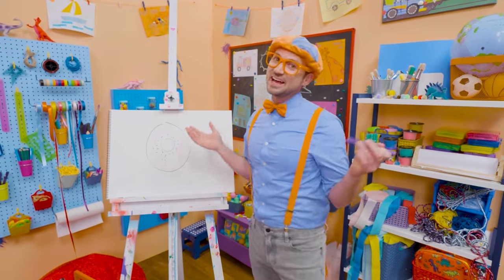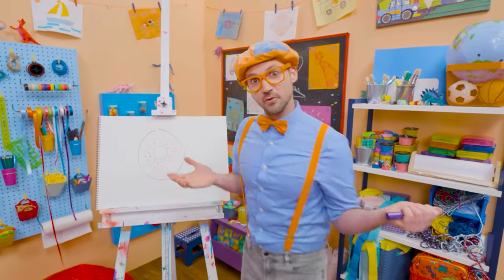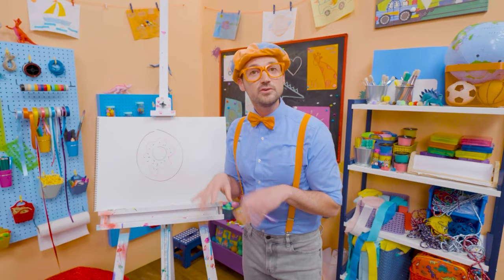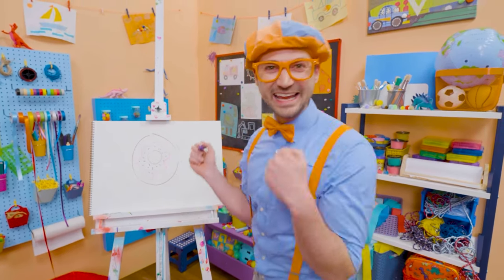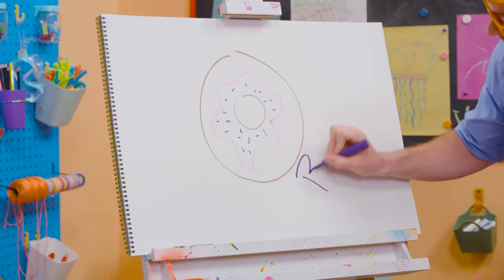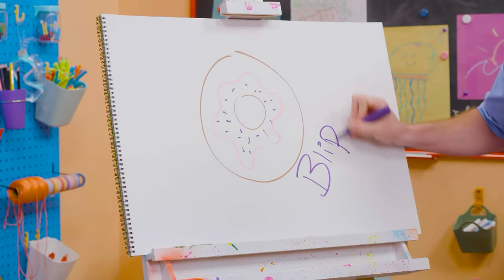If you like donuts and you love drawing with me and want to draw some more, all you have to do is search for my name! Will you spell my name with me? B-L-I-P-P-I!